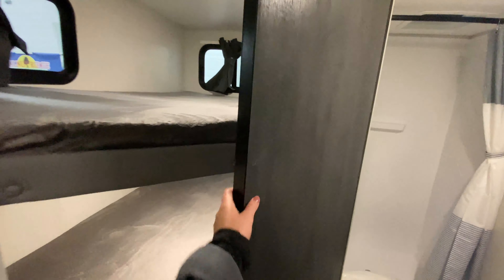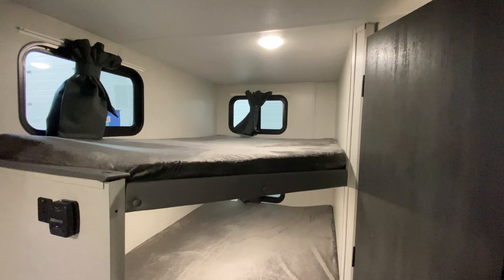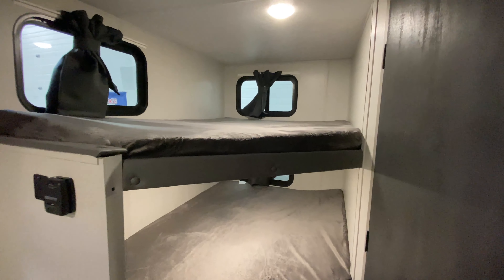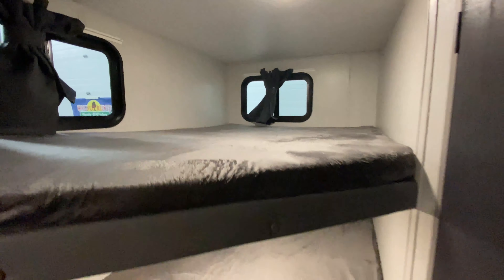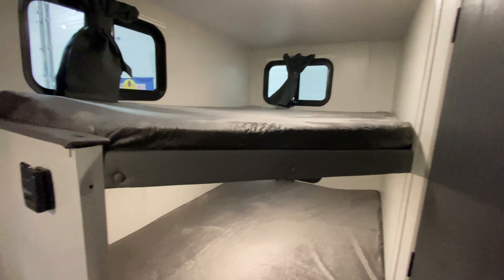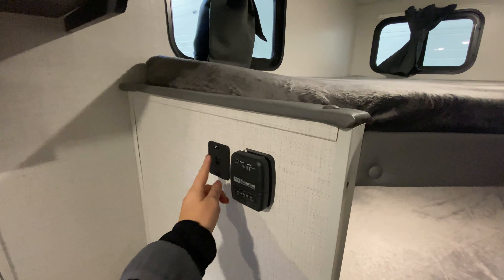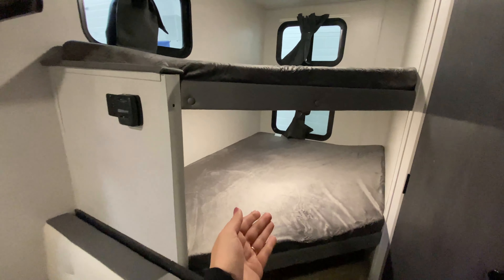Coming towards the back, we have our double-over-double bunks. You could have two kids per bunk depending on size — they're very soft, comfortable, and plush, with two windows on the top bunk and one on the bottom. Each bunk has its own reading light and two USB ports, and you can connect a phone charger that can stretch to reach both bunks.